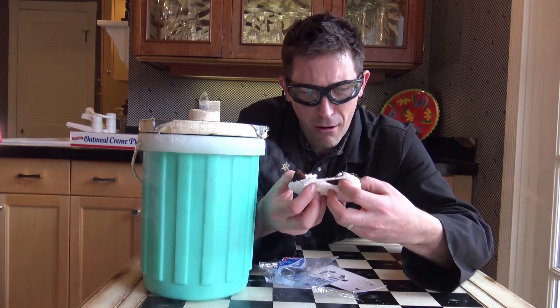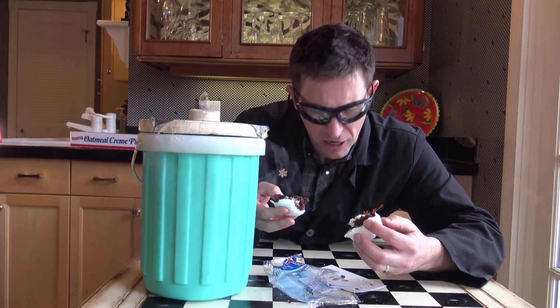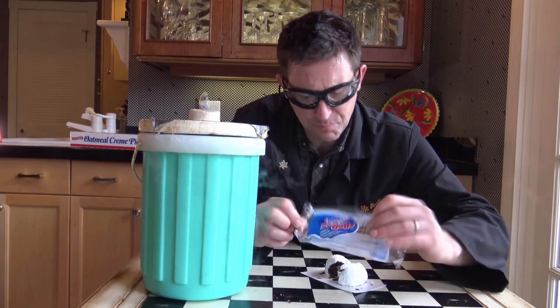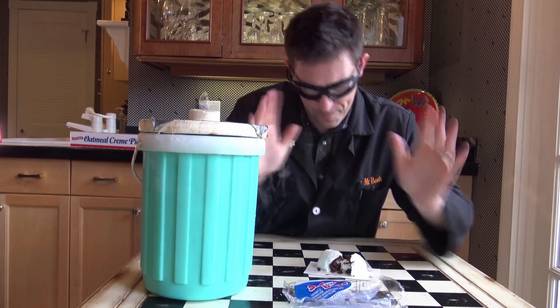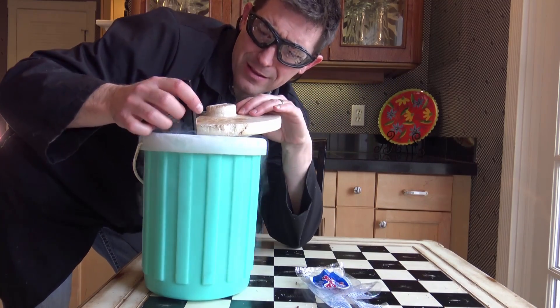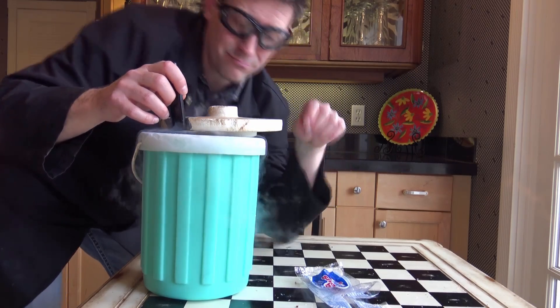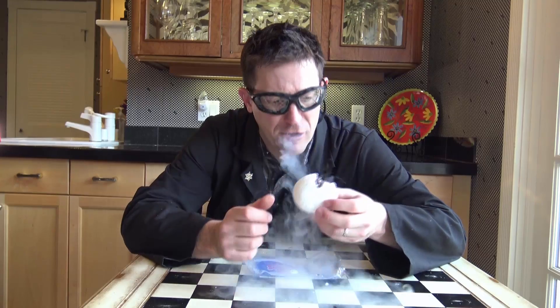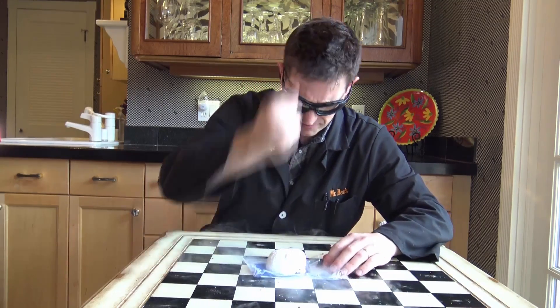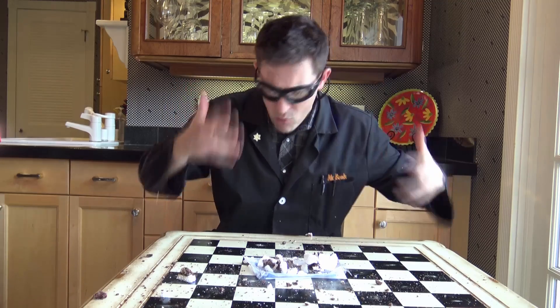And here we go. Oh, look at that. I'll try it. That's the Snowball. It's kind of ironic — this Snowball doesn't want to be frozen, it's floating at the top. I have to drown the Snowball in liquid nitrogen. But I think it's close enough. Let's try a frozen Snowball. Oh my God. Yeah, that's better. This is actually pretty good. It's coconutty. I wouldn't know it was coconutty before, but it's coconutty.